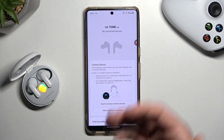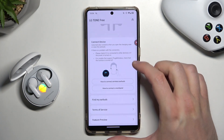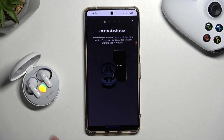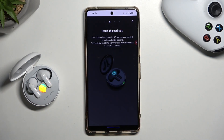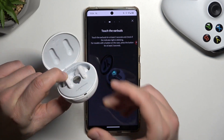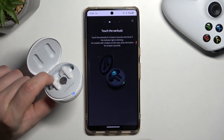That's how we can accept every permission. Next we have to select that we are going to connect wireless earbuds. We have to open the charging case and then click and hold one of the touch pods for about three to five seconds until the indicator starts blinking, just like that.